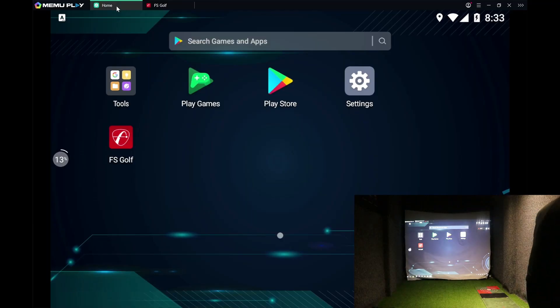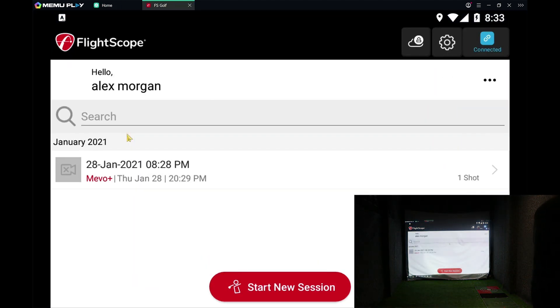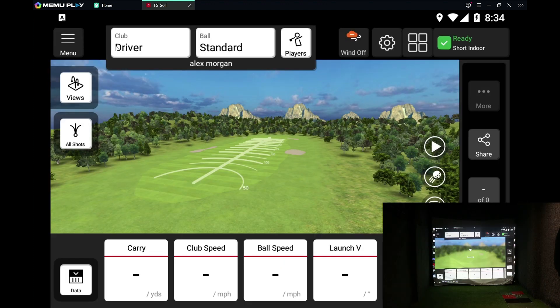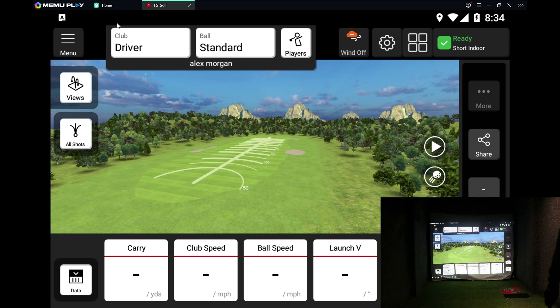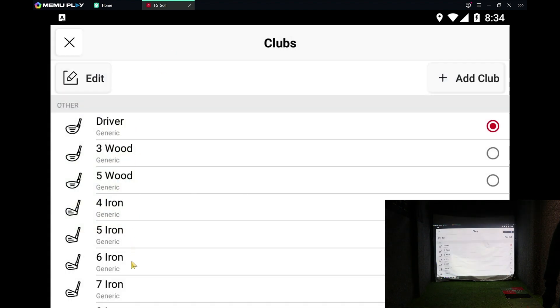So Meemoo Play — just Google it, download it, install it. It's very simple and it looks like an Android phone basically. I've installed the FS Golf app — there is a Play Store, log in with a Gmail account, and install FS Golf, which I've already done here. If we load up FS Golf you do have to log in. I did create a new account because I couldn't get it to connect to the internet, but you start a new session and there you go — it's loaded up.